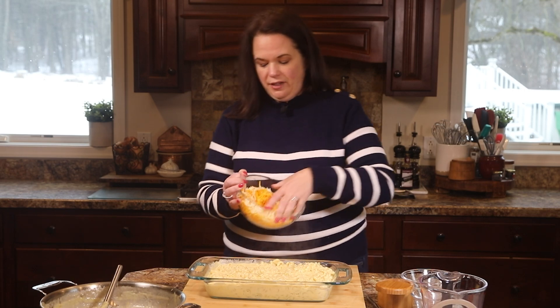This baked mac and cheese is definitely, definitely a keeper. I think you'll love it. There are so many great mac and cheese recipes out there — I have a mac and cheese with ham recipe that you don't want to miss. You can check it out here. I'll see you there.